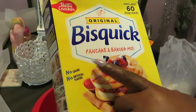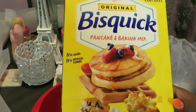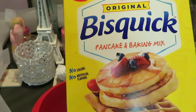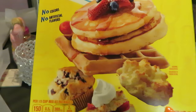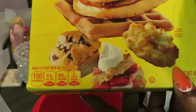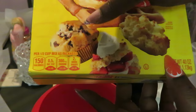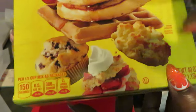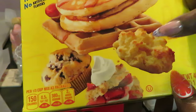So what we have here is the original Bisquick biscuit, pancake, and baking mix. As you guys can see — just give you guys a close-up — this is by Betty Crocker. You can make pancakes, waffles, biscuits — they've got all kinds of recipes, muffins, strawberry shortcake. But what we're going to be doing today is the biscuits.